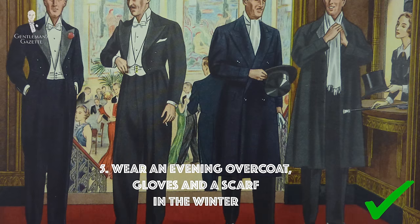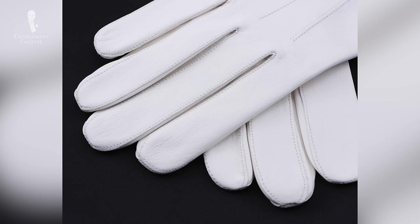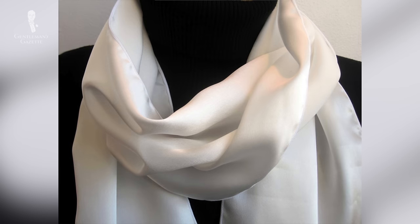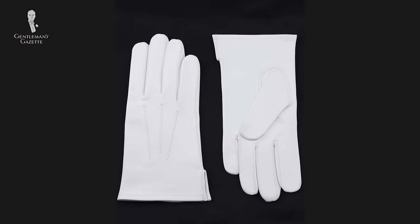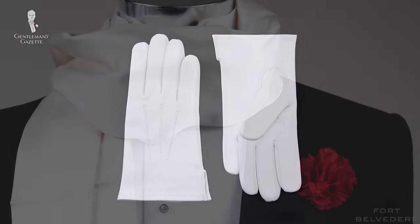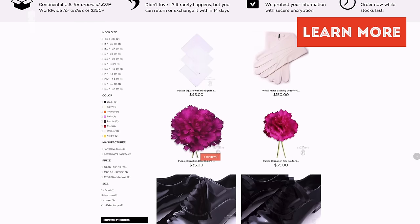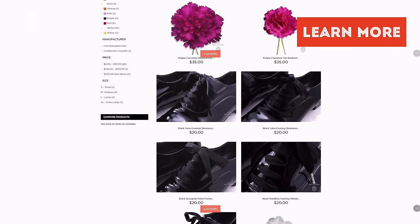Five: wear an evening overcoat and pair it with gloves and a nice silk scarf in the winter. When it's cold outside, you don't just want to show up in your tailcoat — you want an evening overcoat. A pair of white gloves and a white silk scarf round out the entire outfit and underline the black and white scheme of white tie. For a selection of white gloves and scarves for the evening, please check out our shop.